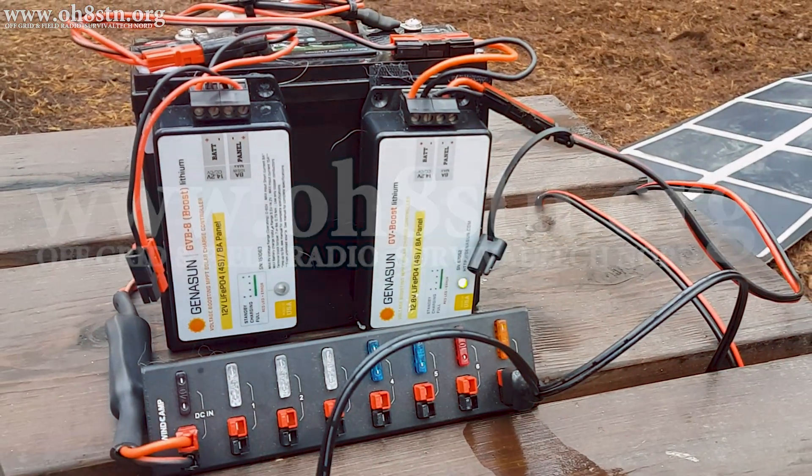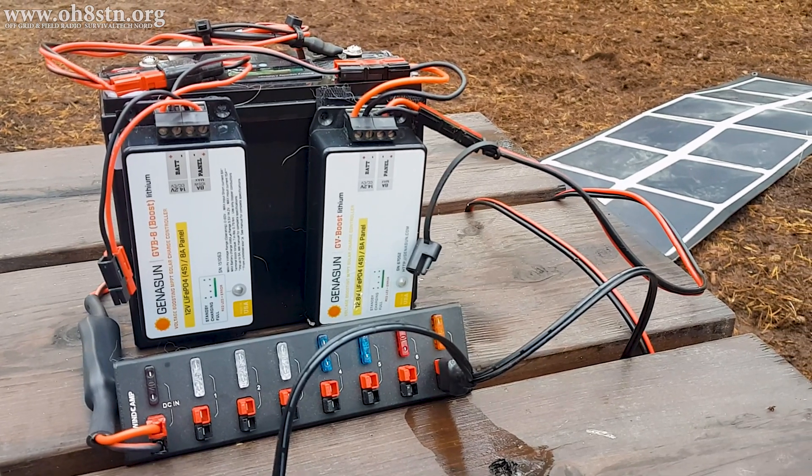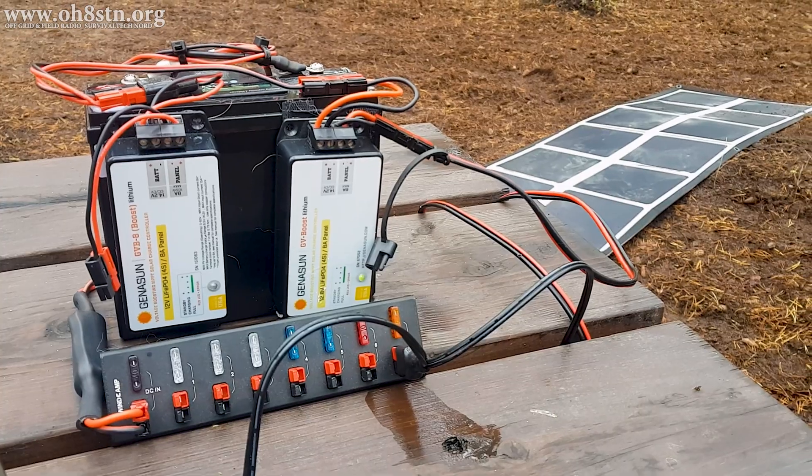I'm sure you've seen a lot of solar generators on the channel, but I assure you, this portable power MANPAC will be the easiest to deploy so far.